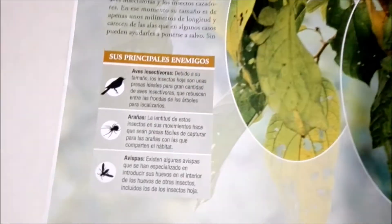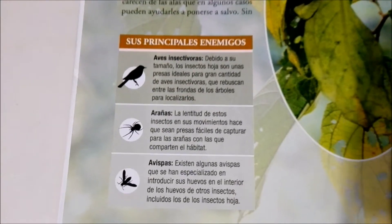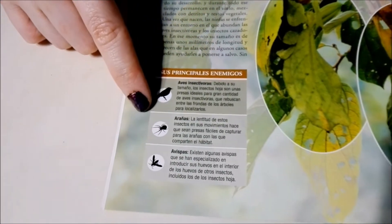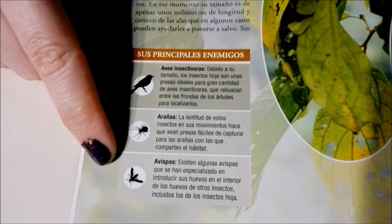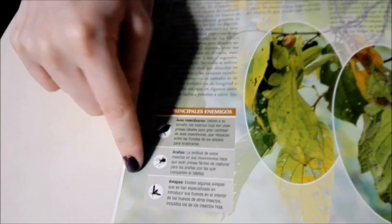These guys use camouflage as a defense. Some animals will run away, others will try to camouflage, and even others will go and attack — but these guys are experts at camouflage. Down here we see that their main predators are birds that are insectivores, spiders — we recently did an unboxing of a spider, so make sure to check that out in the cards — and also wasps, which we also did an unboxing of. So if you're interested in that, check the cards.